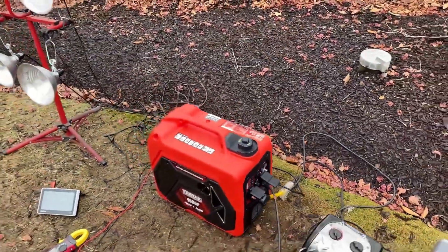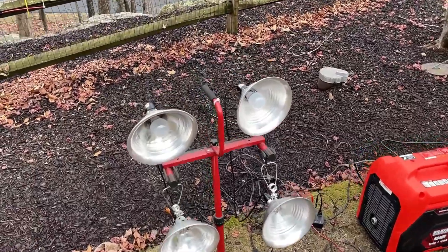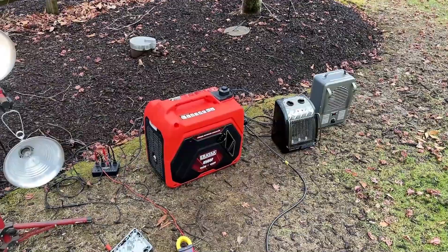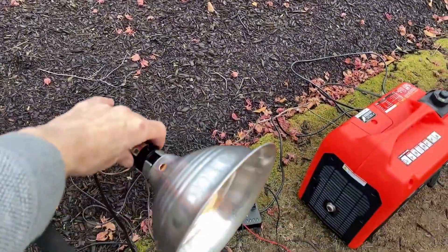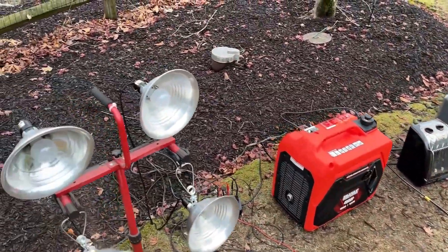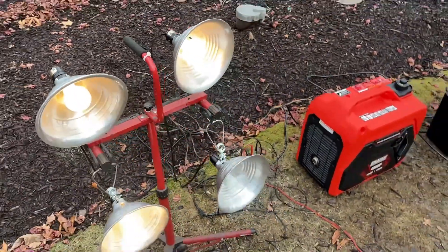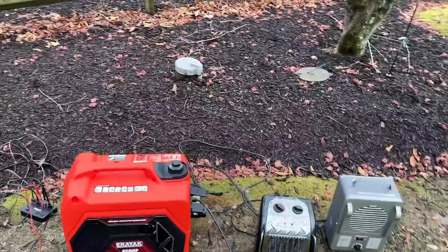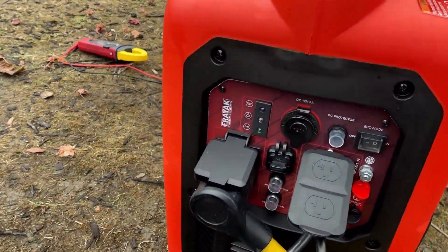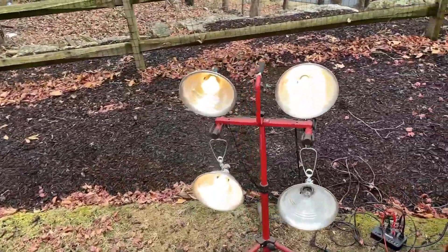At 3,000 watts, the overload light is solidly off, but we're getting very close to an overload — let's see how much this can take. Turning the top two lights on, they're 100 watts each, so now we're pulling 3,200 watts — no issues. Continuing to 3,300 watts, then 3,400 watts. The overload light is flickering, so it's not going to do this for very long. It is definitely warning that a shutdown is imminent.